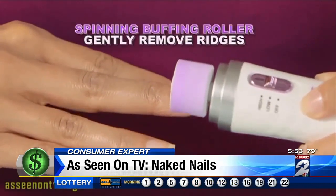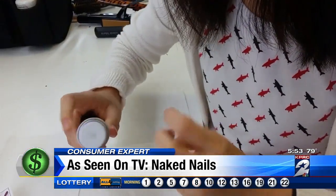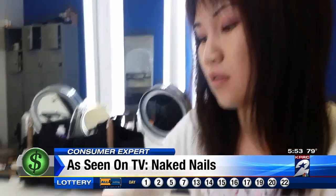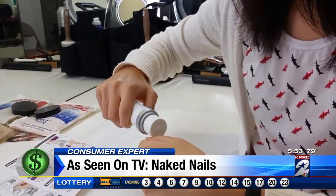Maybe not quite that fast, but Selena said the electronic version is much quicker than how she usually does it. "I think it kind of looks shinier." It took a little less than 10 minutes for Selena to do one hand.